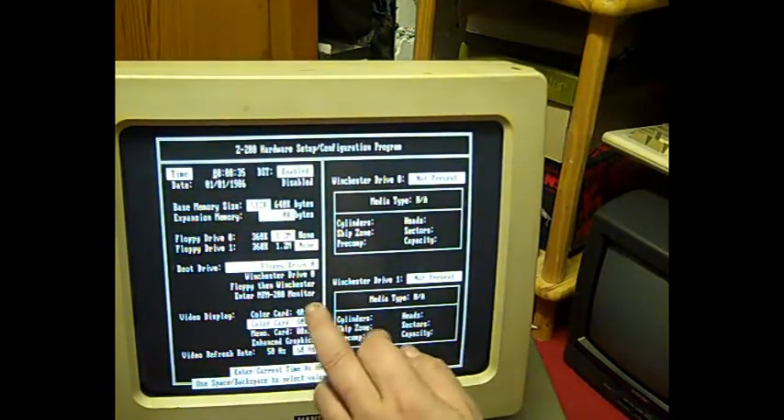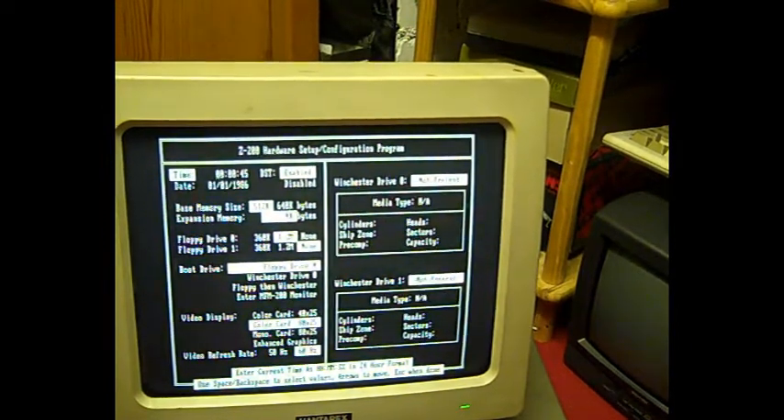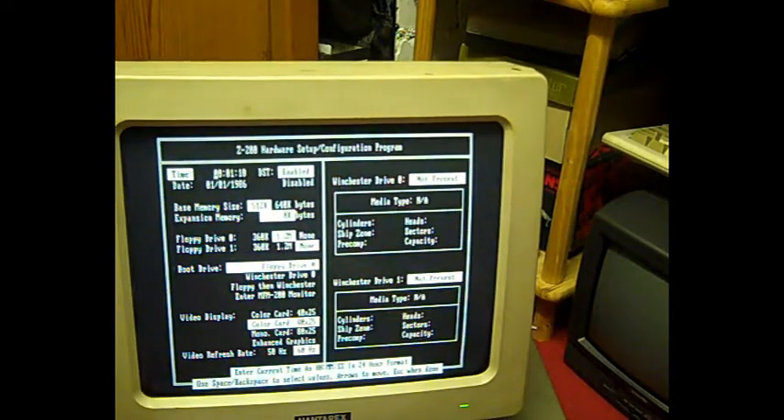Boot drive is floppy, then Winchester — enter MFM. Right, so we'll have to pull this apart and find out what the hard drive is to get this thing to boot. For now, just to see if it'll do anything, I think I've got an MS-DOS disc somewhere we could try in it. Let's see — yes, MS-DOS disc here. Let's try this. Let's escape from that — 'Are you done checking changes? Yes.' Let's see if this thing is going to boot.